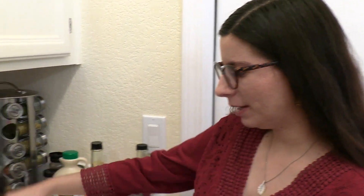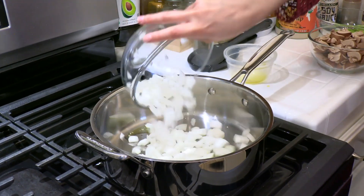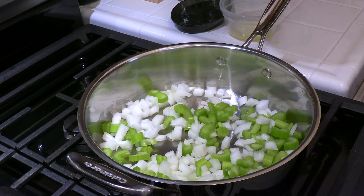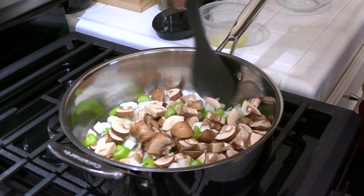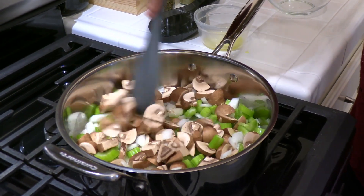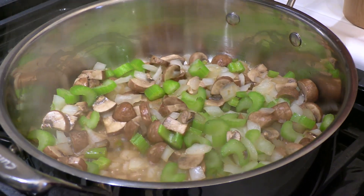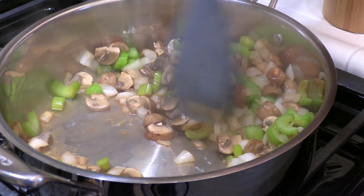While the squash is roasting, we'll get started on the stuffing. With a pan over medium heat, add a small drizzle of olive oil, then add half a chopped yellow onion, two stalks of chopped celery, and eight ounces of roughly chopped mushrooms. Cook for a few minutes until the onions are translucent and starting to caramelize, then add a little splash of water to deglaze the brown bits at the bottom of the pan — that's where all the flavor is.